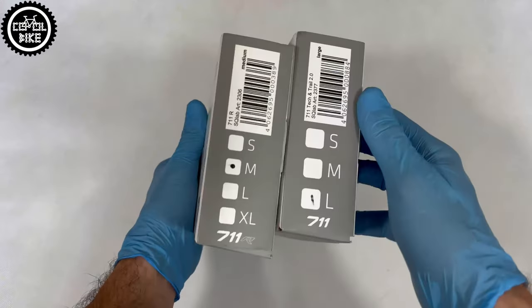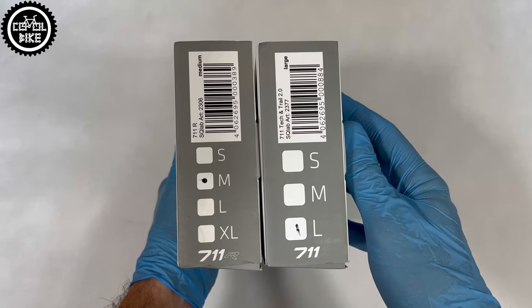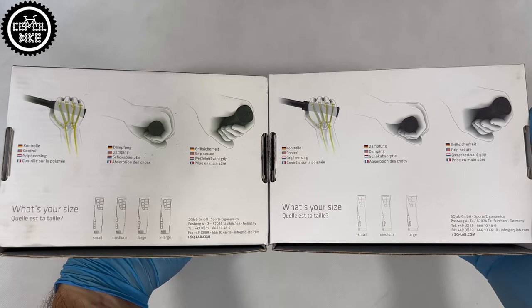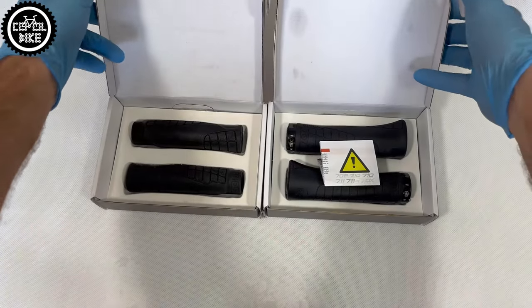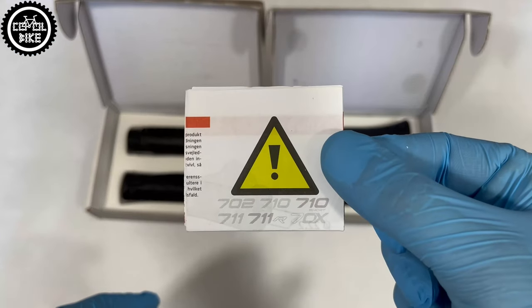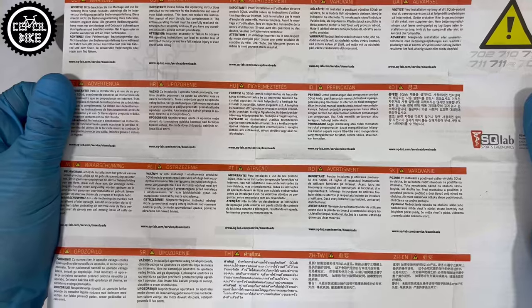I present Escolab 7-11 grips in size large and 7-11 R in size medium. Escolab is a German company specializing in producing bicycle parts and accessories. All products are designed based on their research and experience, and these grips are the result of their work.